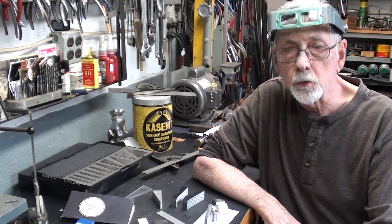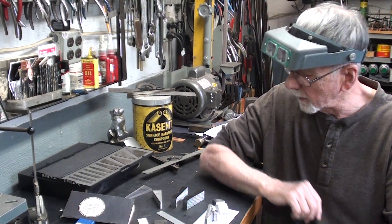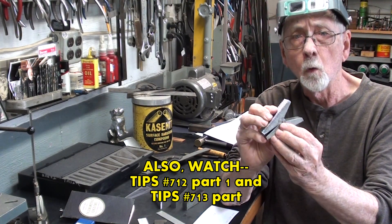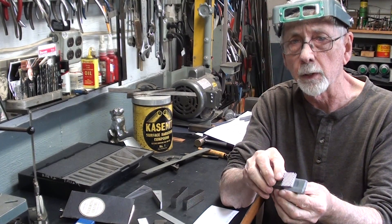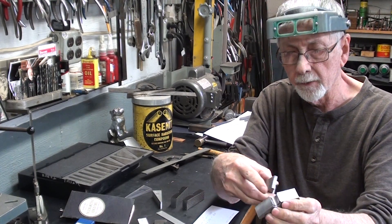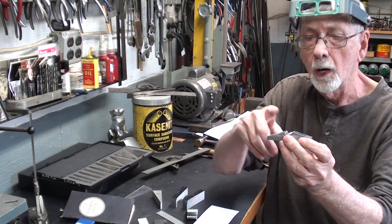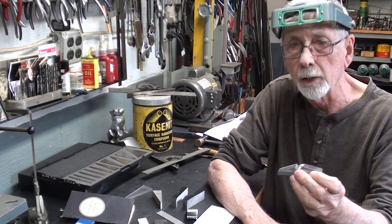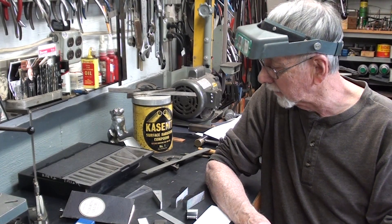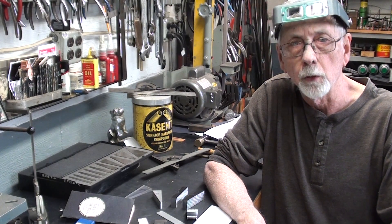Hello again, it's Mr. Pete, and this is tips number 714, which is part three of a four-part series on making this pair of swivel vise jaws. Watch parts 712 and 713 where I did the earlier steps — putting the serrations on and making the half hole. In today's video, part three, I'm going to show you how to make the angles, and several different ways of doing it, including making a 16-degree angle block to make the job easier.